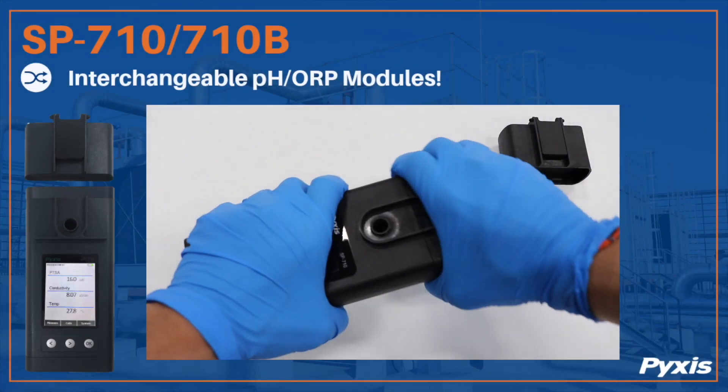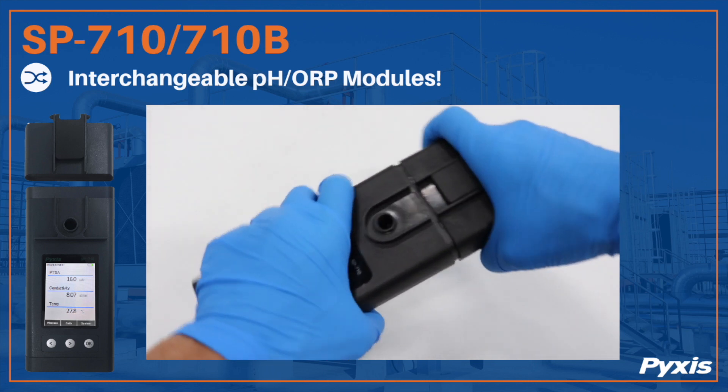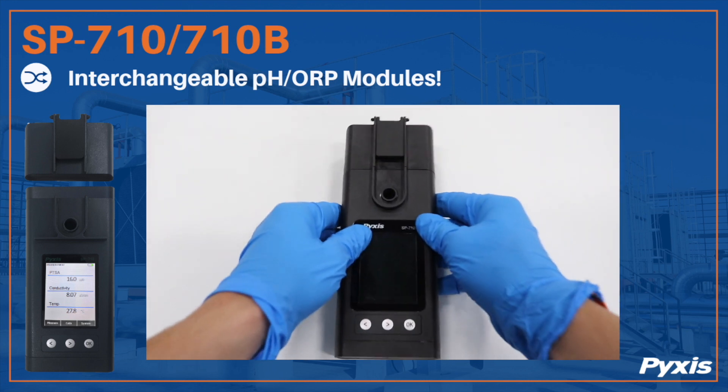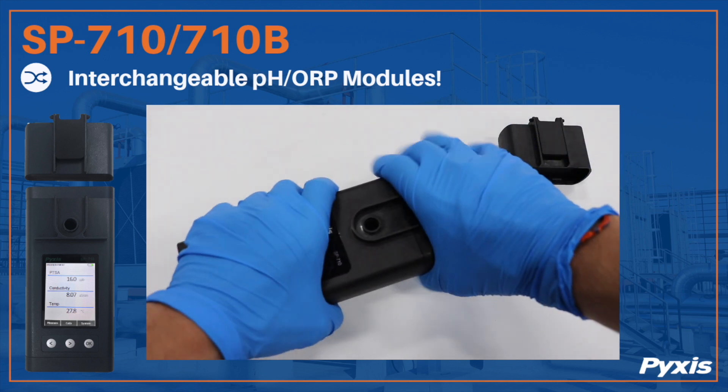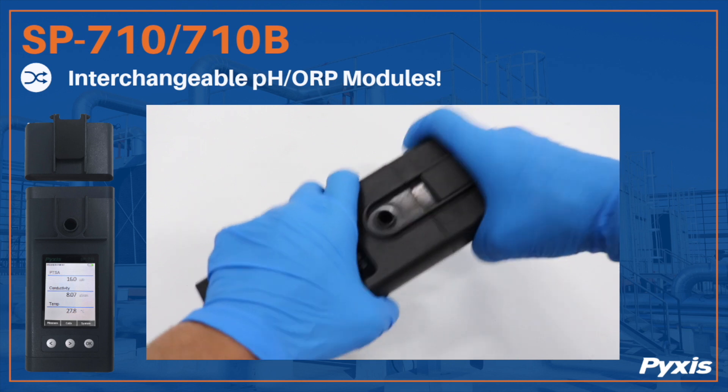The battery-operated pH/ORP module is easily replaceable through our snap-on and wireless design and requires no disassembly in the field for replacement. The module is 100% waterproof, epoxy-potted, and wireless, communicating with the base device via Bluetooth.